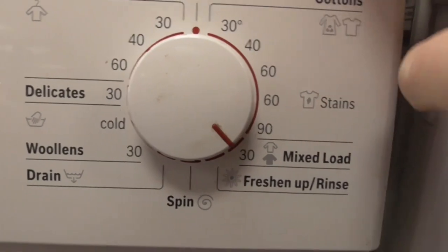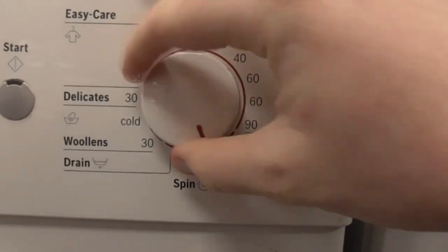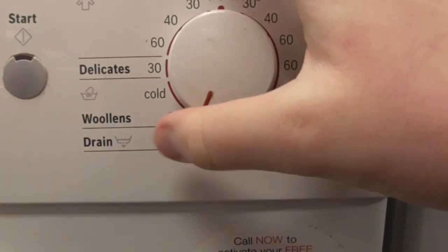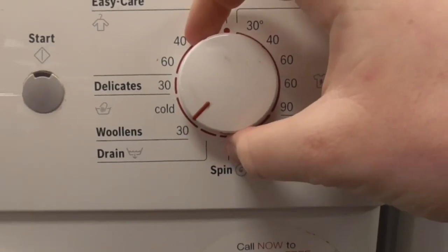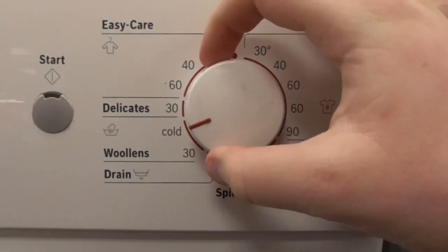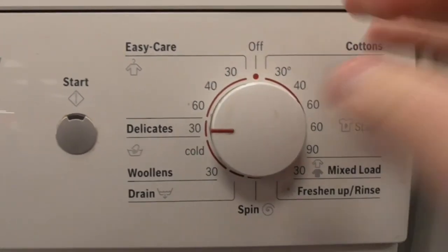You've got 3 degrees mixed load and the fresh rinse cycle. Then there's spin only, the drain cycle which is no spin drain. Then 3 degrees woolens at 30 degrees, woolens cold, and 30 degrees delicate — the 30 degrees delicate silk.